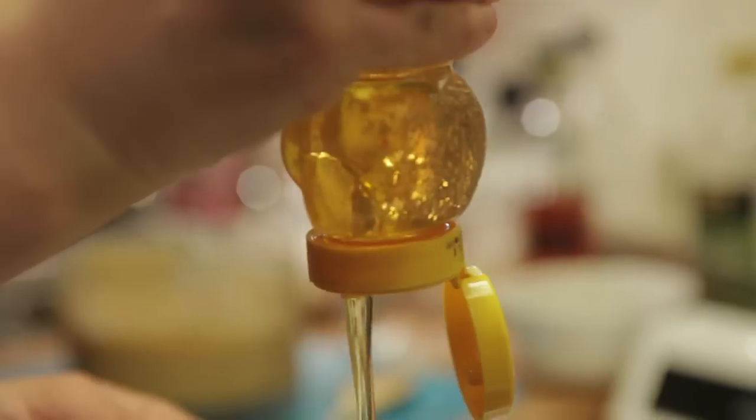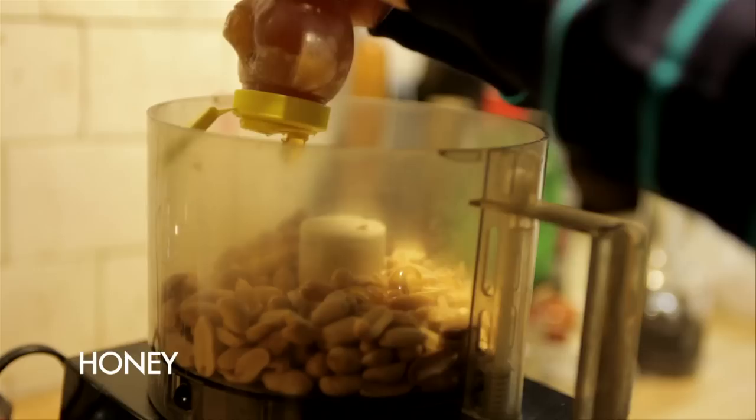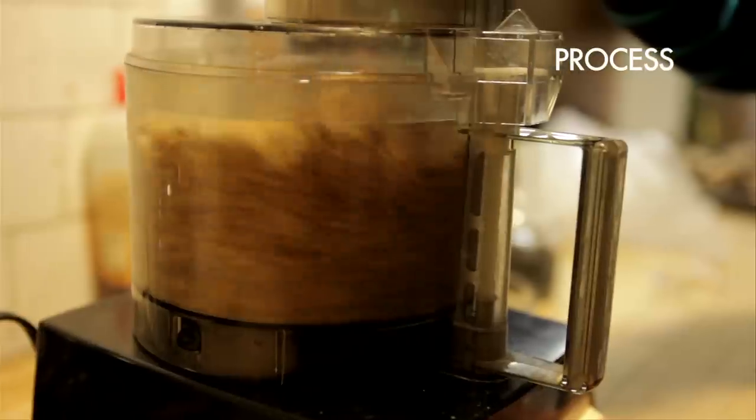I loaded Corwin's bars with oats, peanut butter, dried fruit, and honey to give him lots of energy and a little bit of fat to keep him going. And I made my own peanut butter for the granola bars using the same recipe from our Super Bowl snacks episode.